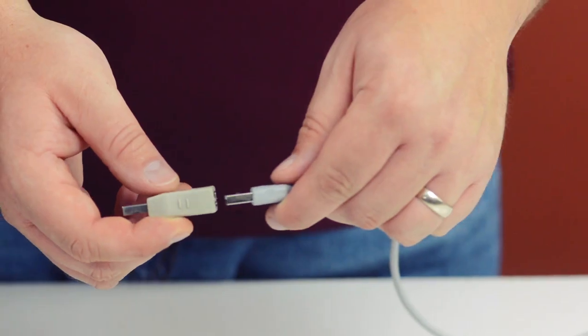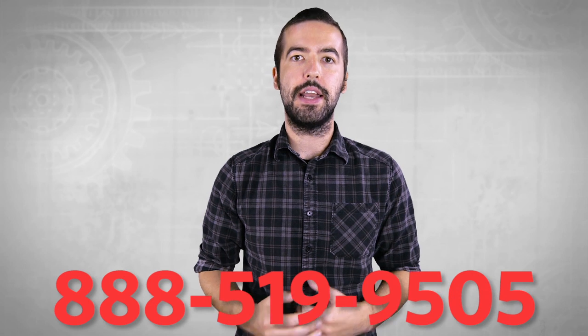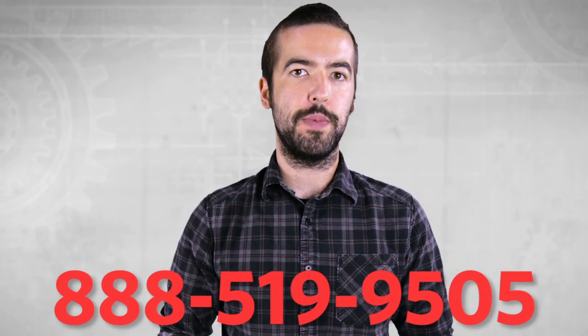The USB 2.0 A male to A female adapter is a quick and easy solution for your USB needs. For an overview on USB as a whole, please watch our video in the link below. If you still have any questions, you can give our customer service department a call at 888-519-9505. For all of your cable and connector needs, choose Show Me Cables.